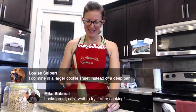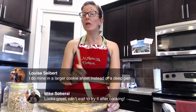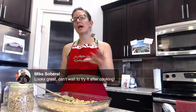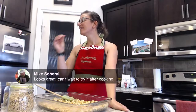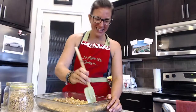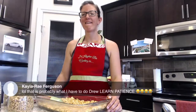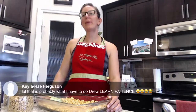Louise says she does granola in a larger cookie sheet instead of a deep pan — that's a great idea, Kayla. You could try that; a cookie sheet instead of a pan, and then you know it's nice and thin. Granola takes patience. Low and slow is the granola model — just be patient, set your timer, and stir it every 15 to 20 minutes when you're home.